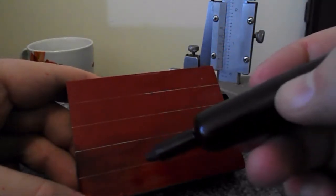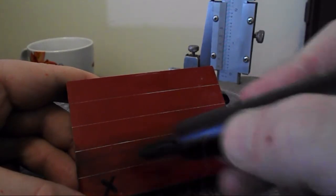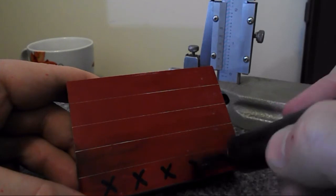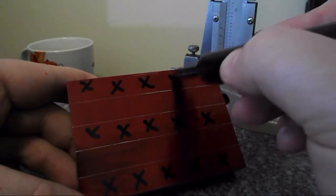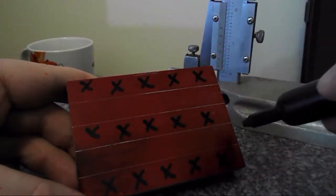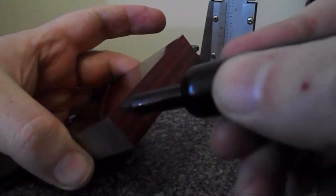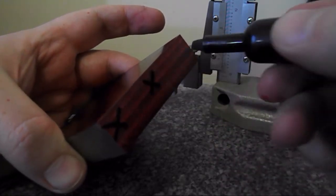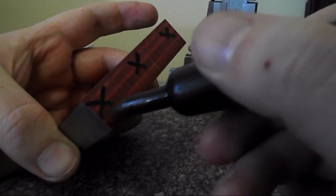So these layout lines here are a pretty general guide, although I did lay them out pretty precisely. Basically this area is getting cut away, the center section is getting cut away, and this side — and this side. So we will be left with these two raised areas. And if I look at the front, it's the same thing — cut this down, this and this. It's hard to see, but this will be what's remaining.